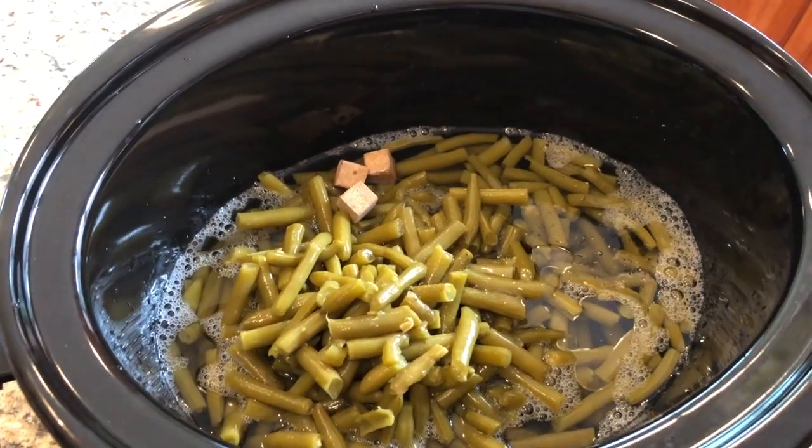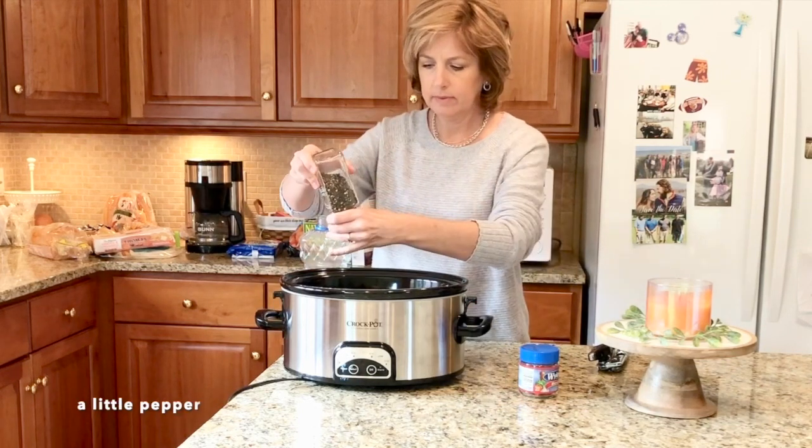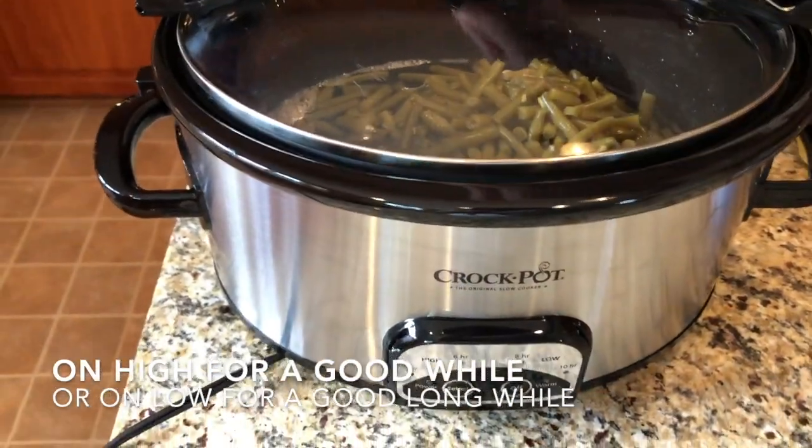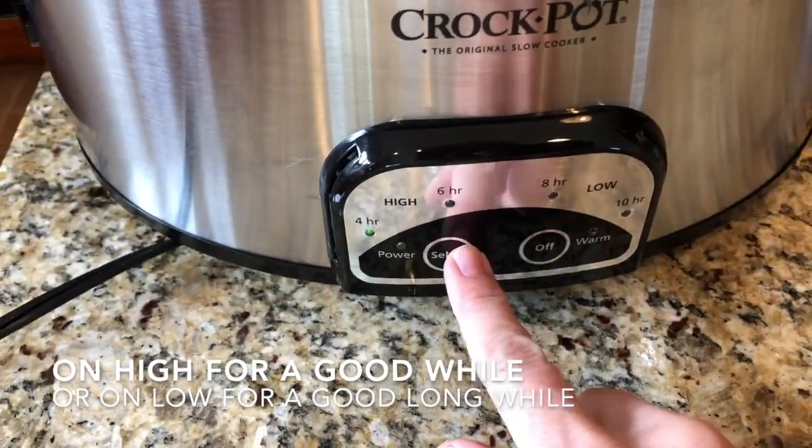I cook them in the crock pot because I like them really tender, falling apart and melting in your mouth. I'll cook them on high for four hours, or for as long as you can do it, or on low all day.